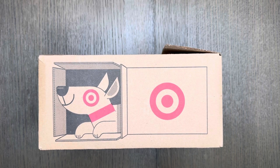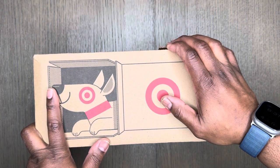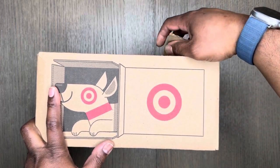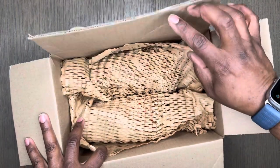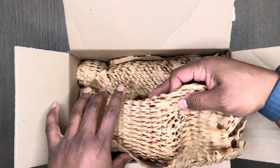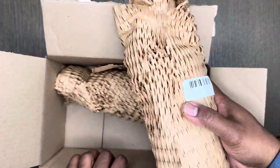Welcome to another one of these haul shows. We have a Target pickup here — I haven't opened them, at least I haven't wrapped these yet to take a look at them.